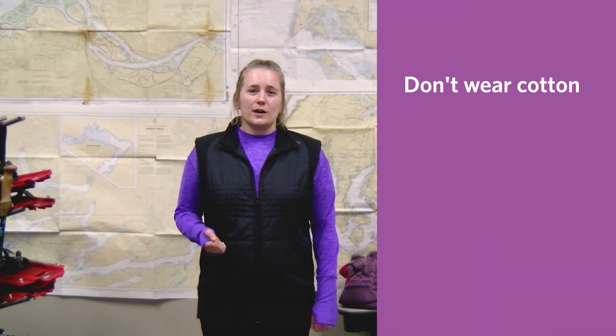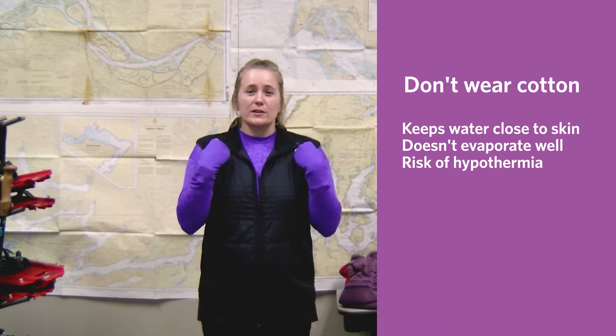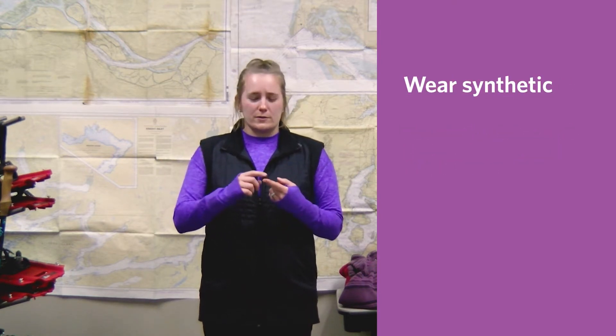So first let's talk about clothes. One rule we have is don't wear cotton. Cotton keeps water really close to your skin and doesn't evaporate very well, so it puts you at greater risk for hypothermia. Aim for man-made materials like polyester, nylon, and spandex.